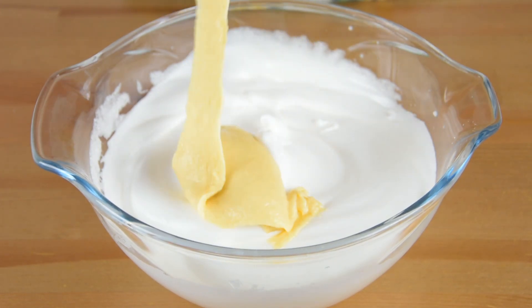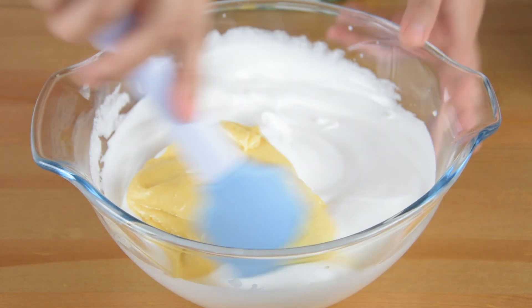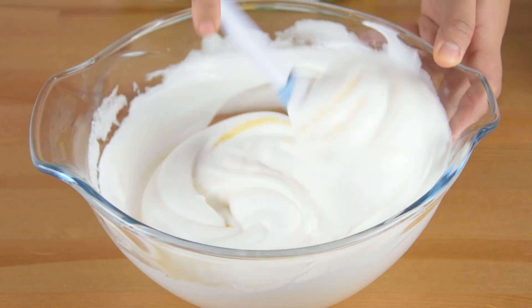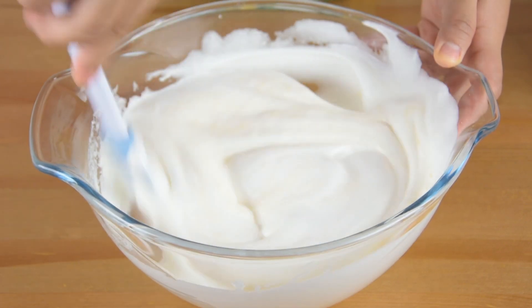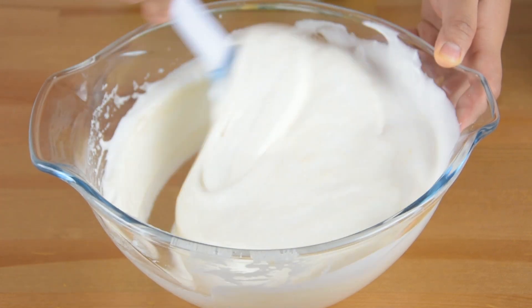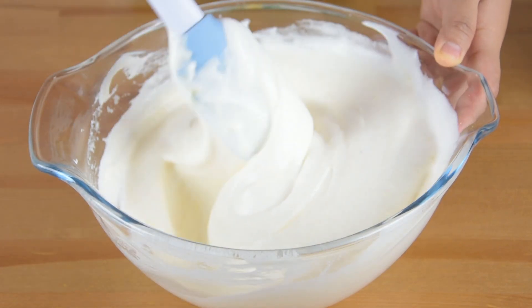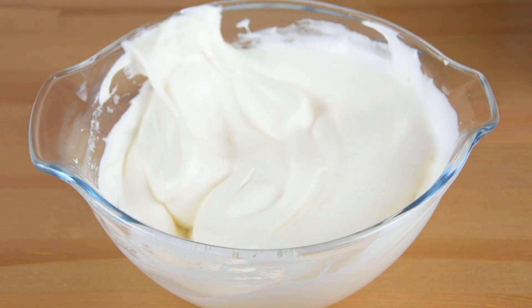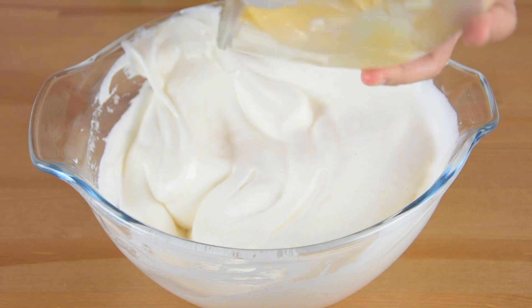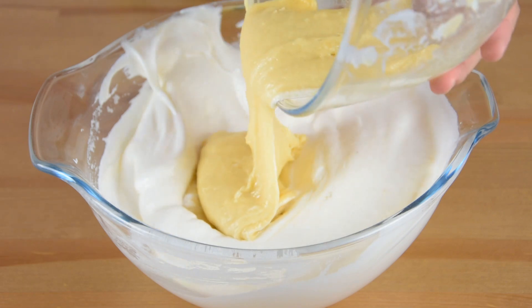Now add a bit of the cake mixture and gently fold it to loosen it. Then add in the remaining cake mixture and continue folding until it's well incorporated.